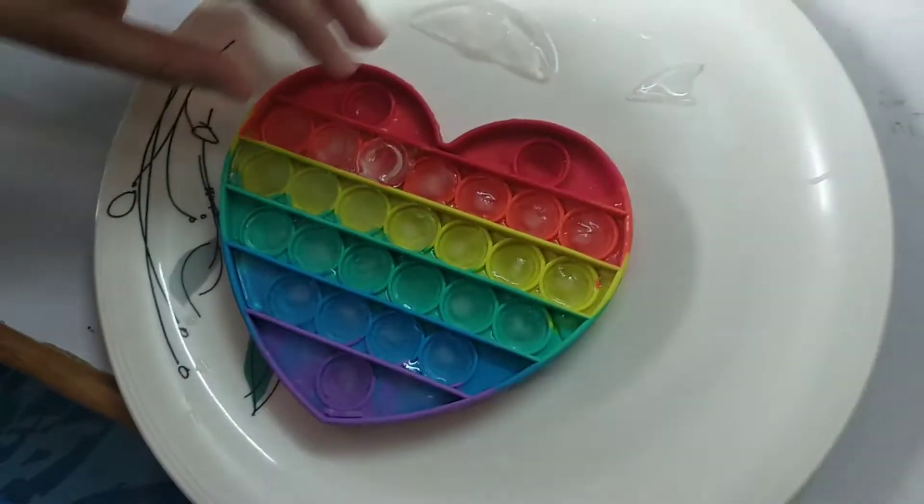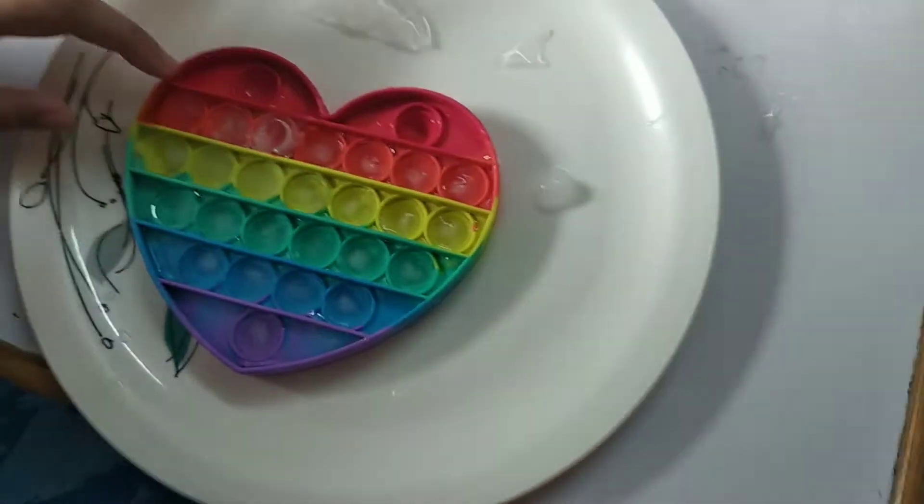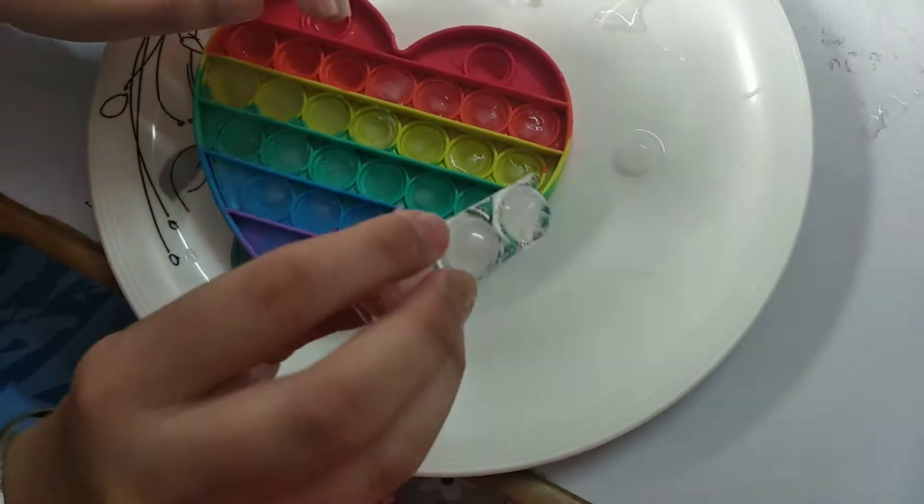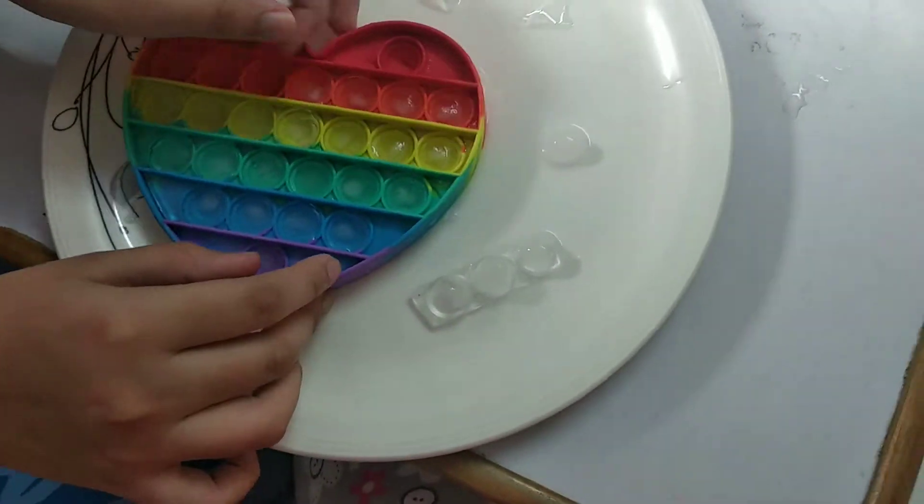This is a piece. Just put it here and try to take it out. Please don't break it. You broke it. The poor thing.